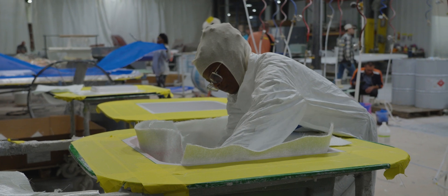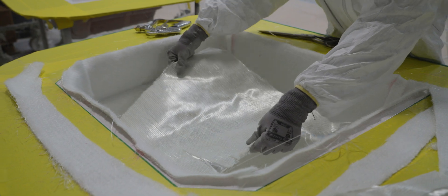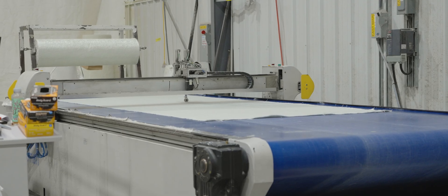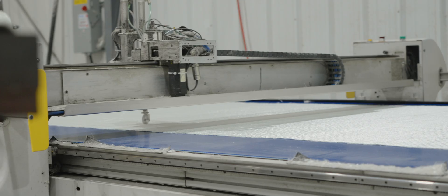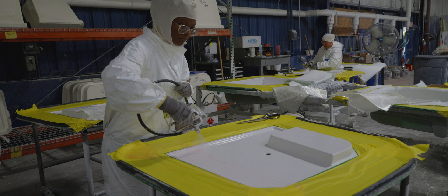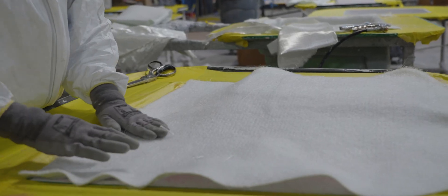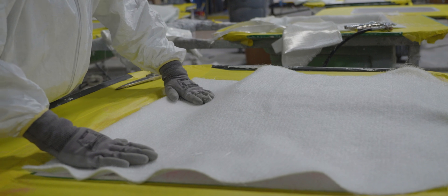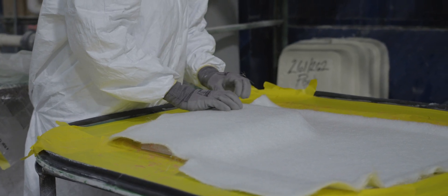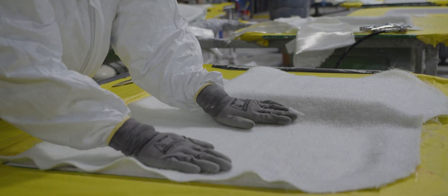The team dry-loads the precisely cut fiberglass one layer at a time. All fiberglass used here is CNC-cut for maximum precision — these machines make quick work of what was once a tedious hand-cutting job. The fit and accuracy of these layers are crucial in Light RTM, as the two molds must fit together perfectly with an airtight seal. If even one layer is out of place, it can prevent the mold from sealing properly, causing resin to leak out during the process.